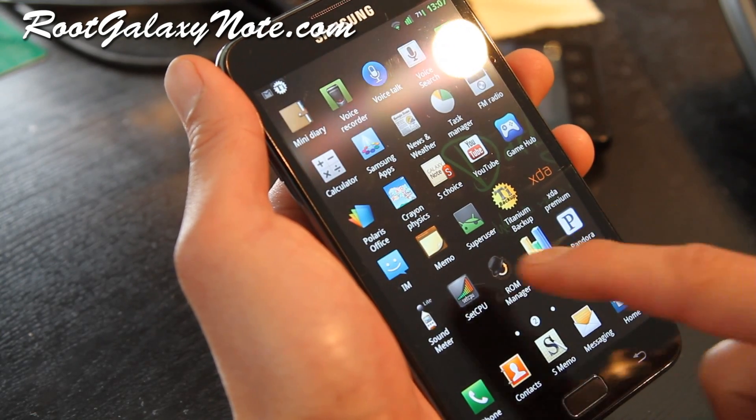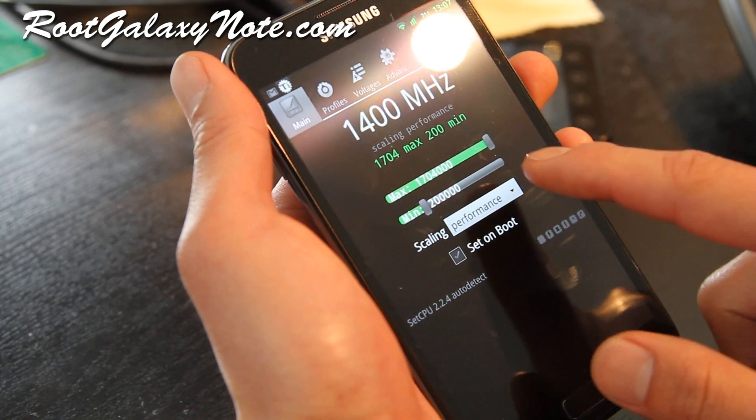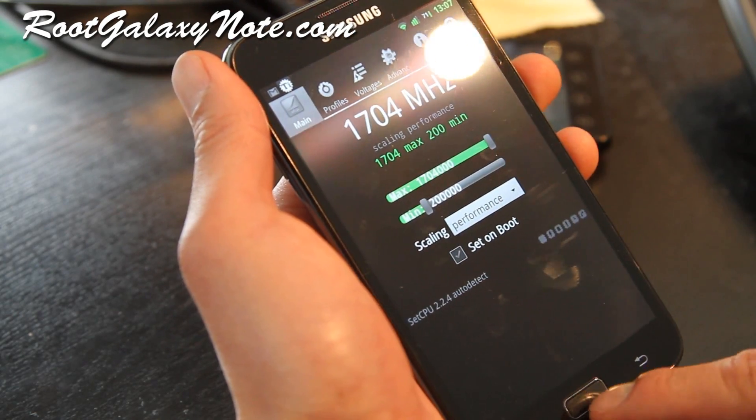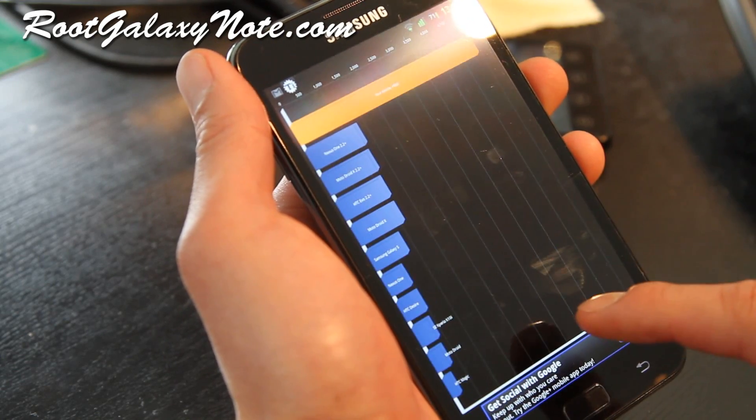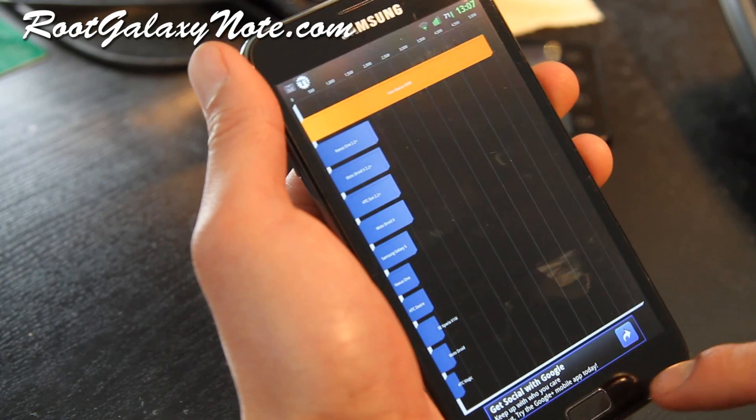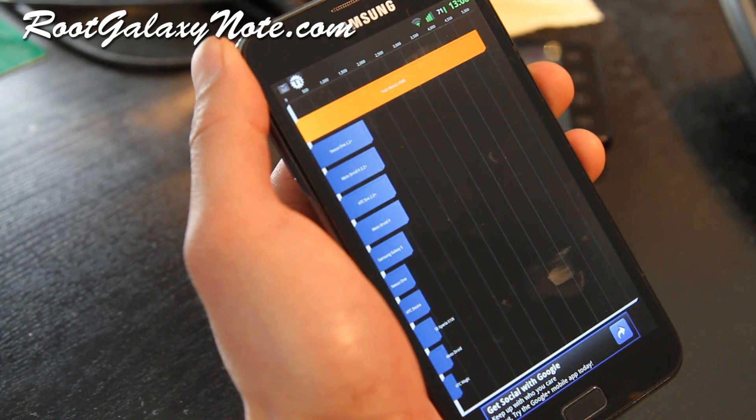You can overclock this one to also 1.704. Let's do a quick quadrant test — actually I just did, I got about 5,000, 4988, so that's really good.